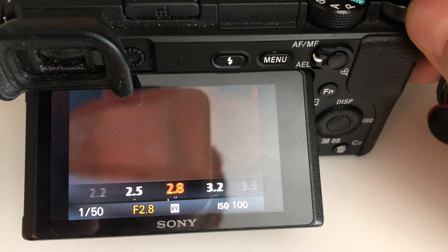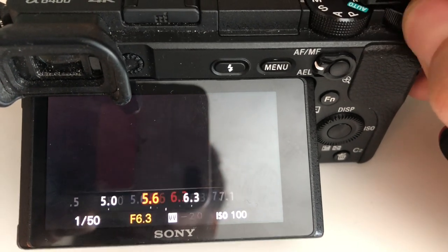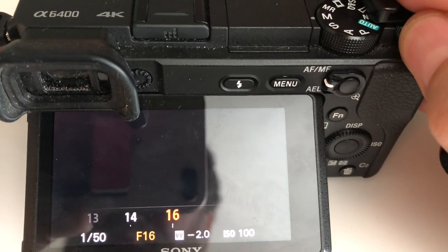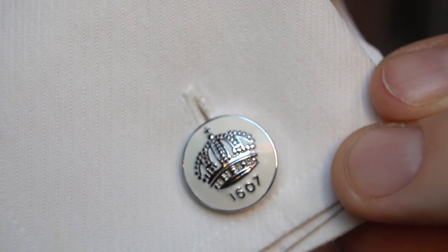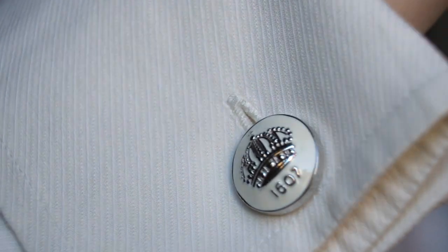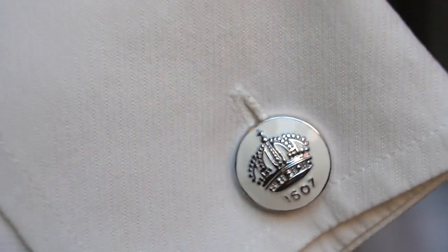I also recommend stepping down your aperture. When shooting macro, the depth of field is already extremely short, so it doesn't make sense to shoot at f/1.4. I'd suggest shooting at around f/8, or if you can get enough light, f/16 or f/22 — do whatever you can to extend the depth of field.